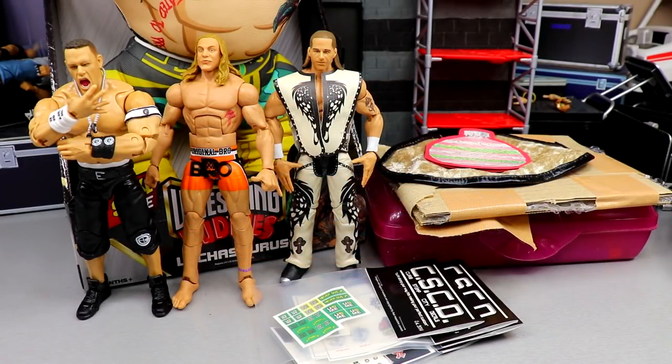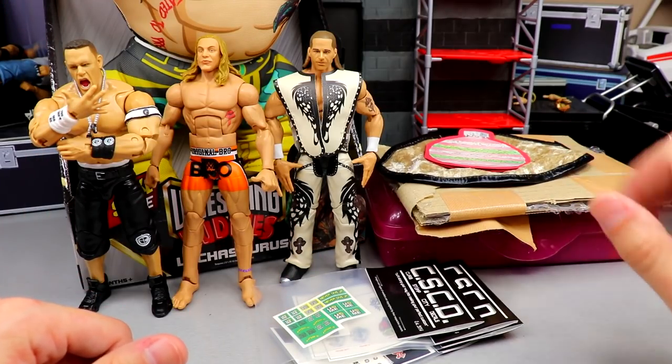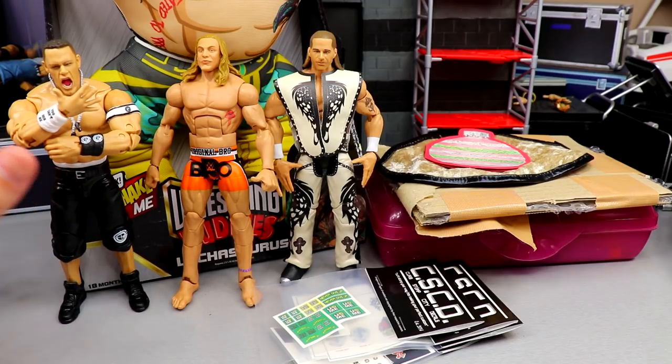Welcome back to another My Damn Toys video. This is a My Damn Hauls episode — not a typical one because I've already opened everything, but I wanted to update you guys. We've got a few things to cover: an in-depth look at the new WrestleMania Shawn Michaels, some epic figure clothing, updates on some customs, and a couple of new additions to the collection.